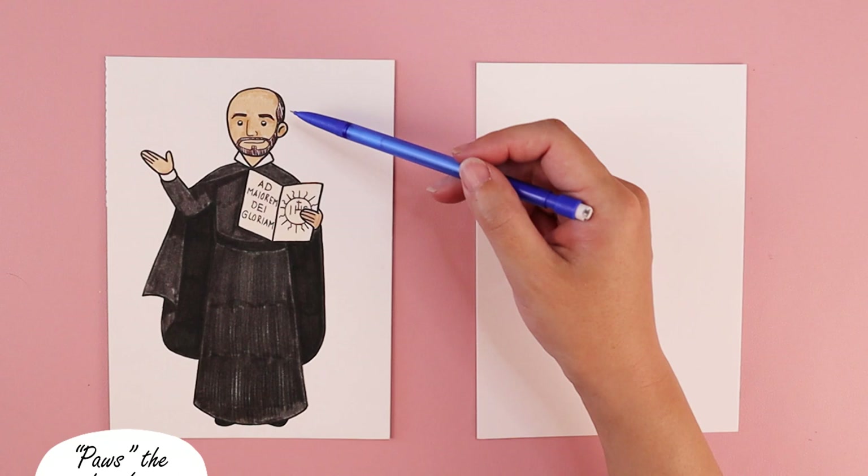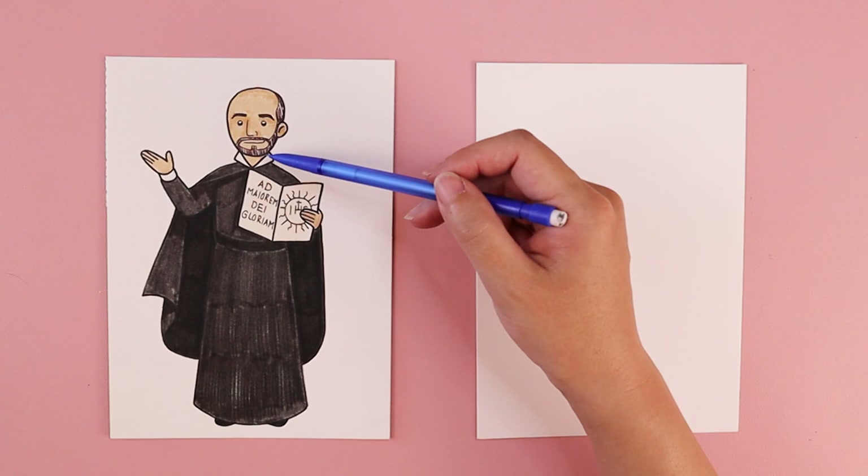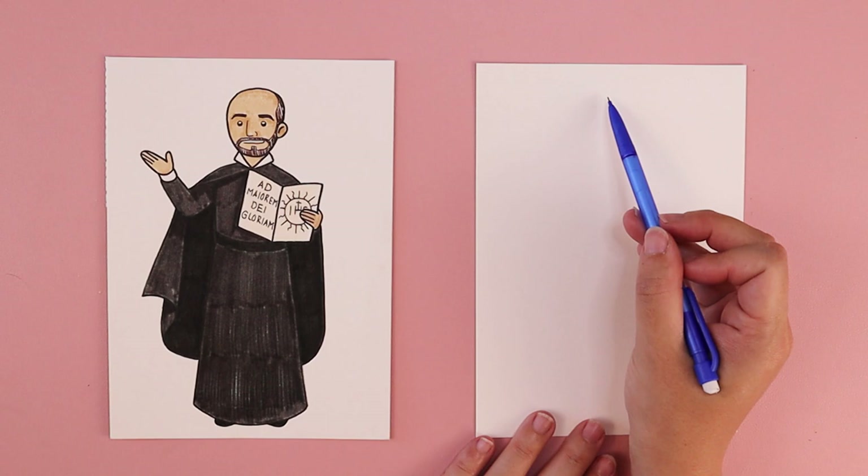The first thing we're going to do is start with St. Ignatius's head. I have kind of an oval or egg-like shape — it's a little bit more curved and wider up at the top, and his chin is slightly more narrow down at the bottom. You, of course, can do your head any shape that you would like.